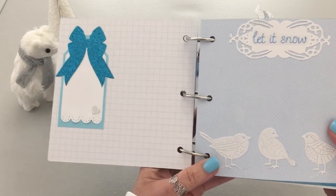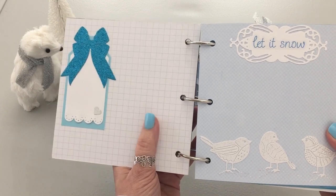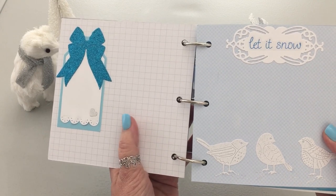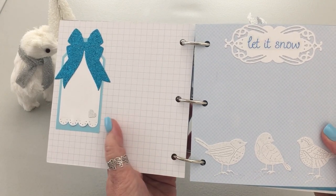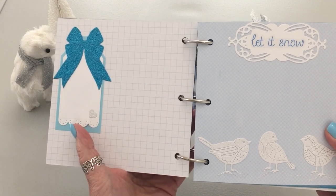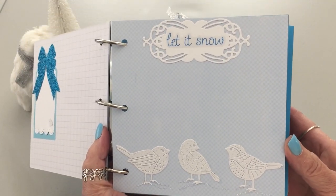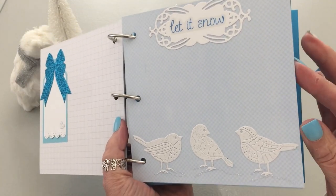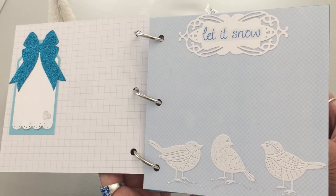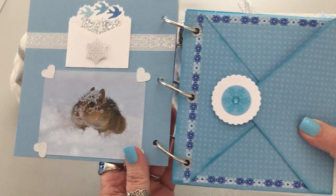I wanted to leave this grid mark here because I didn't want to cover it — I thought if you're like me and have a hard time writing without lines, this is a wonderful straight-line guide. There are some more of my die cuts, and then this page says 'Let It Snow.' This is all about winter and snow, and if you're somewhere that doesn't have snow, maybe this will make you think of it.